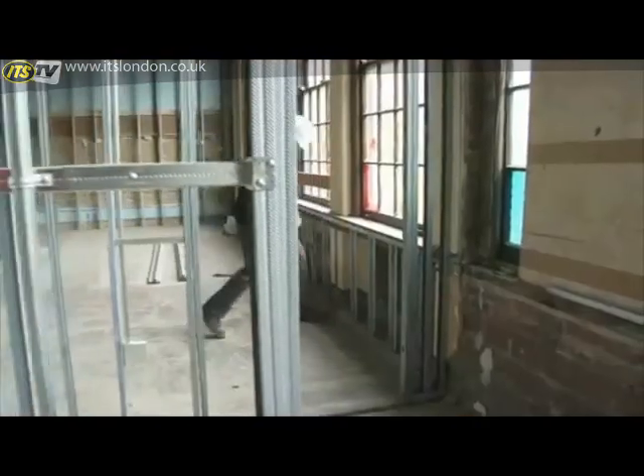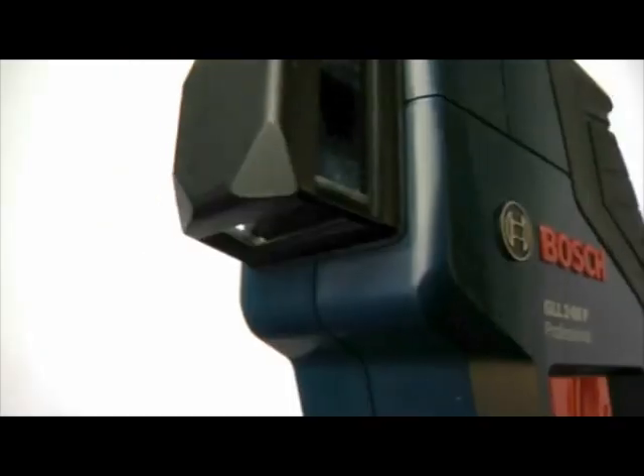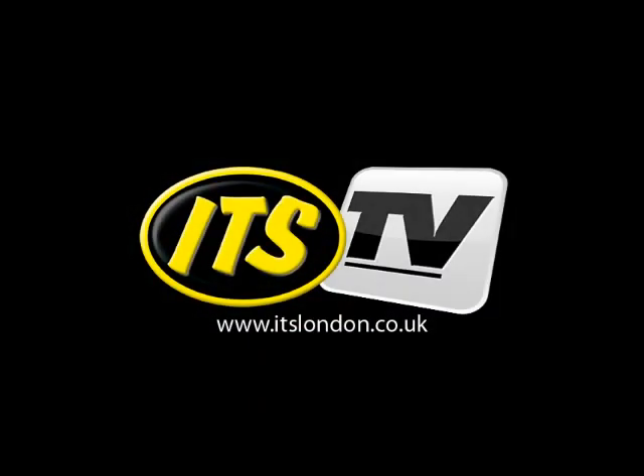Accurate, compact, versatile, and affordable, the Bosch GLL-280 makes advanced 360-degree dual-plane technology accessible to a whole new market.